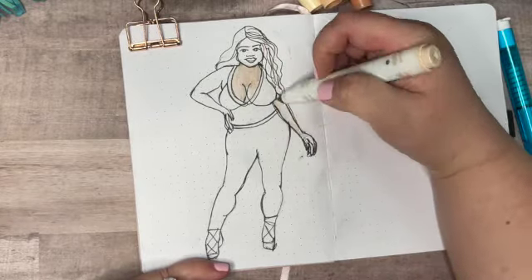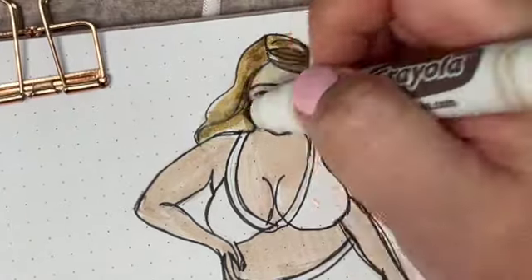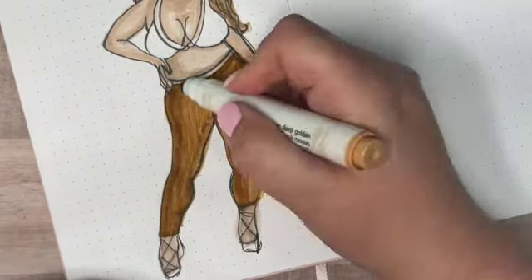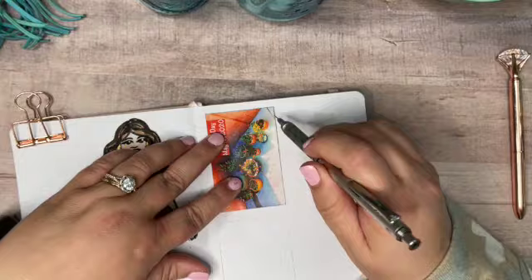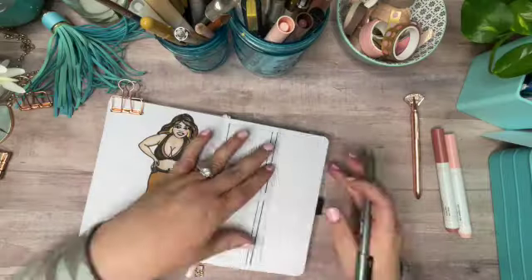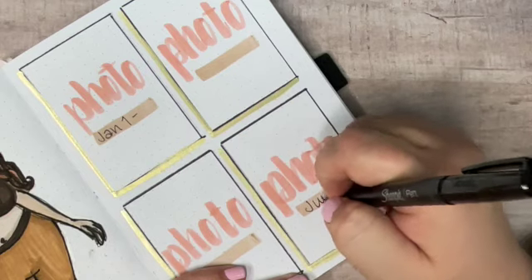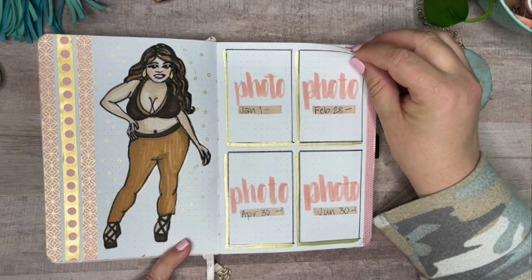Now this page is going to be for photo results. I did a similar spread in the last fitness journal but made some changes. Last time I had a place for a picture every month across two separate pages — one for a face selfie and one for a whole body picture — but it turned out to be too many pictures. To streamline it this time, I'm only including four pictures, all full-length body shots. I'll take one on January 1st as my start point, one on June 30th at the end, and two at midpoints: February 28th and April 30th. It'll be cool to look back and see the weight loss as it's happening.